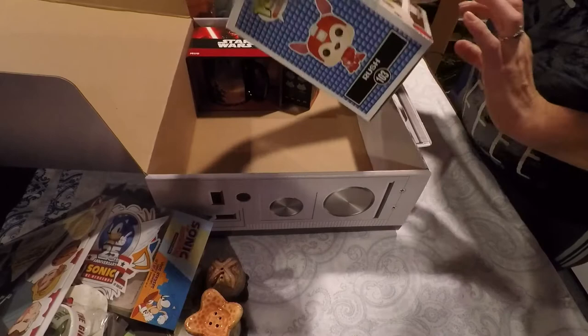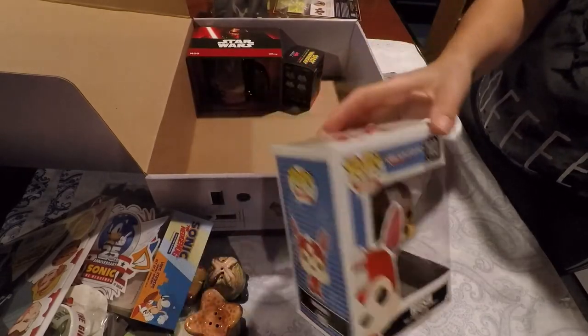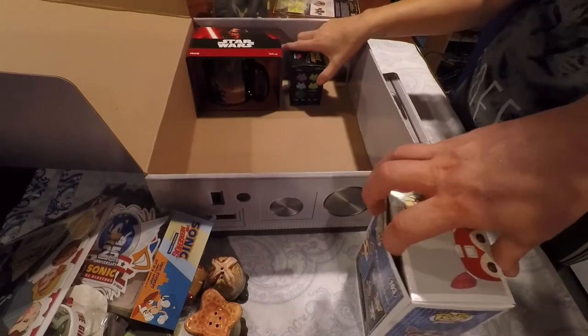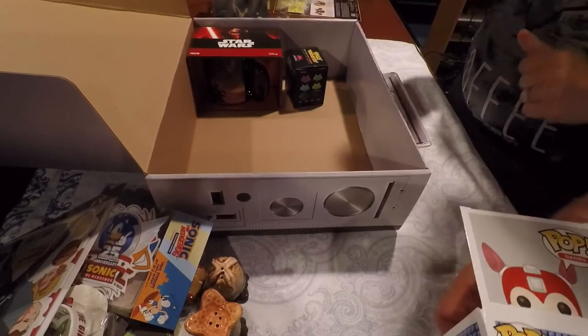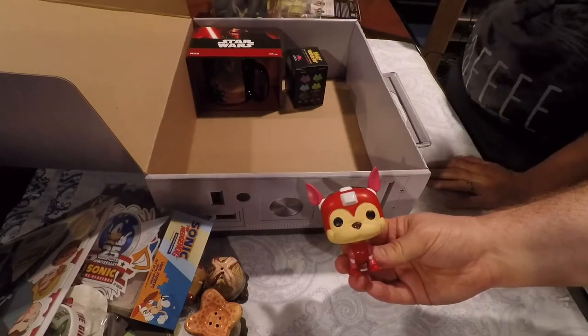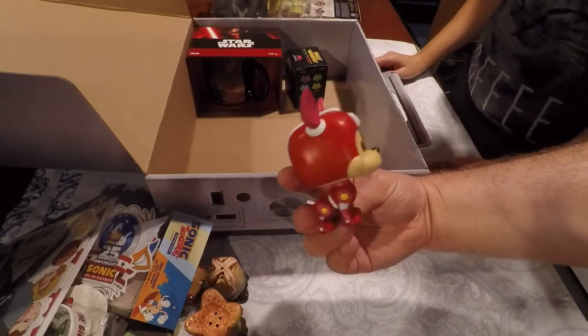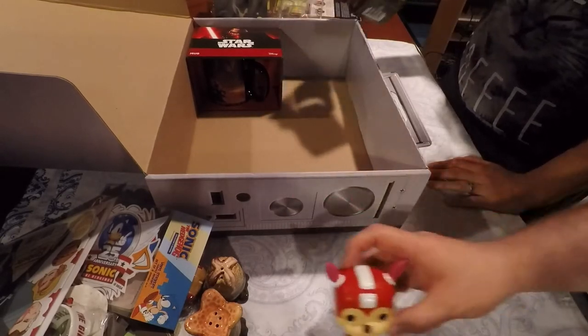We have a Pop! vinyl figure for Rush — Mega Man's dog. Yeah, he's Mega Man's dog. Take him out, I want to see him. Oh, he's so cute! He's got this tiny little doggy body and this giant head. I'm totally putting him up somewhere on the shelf.